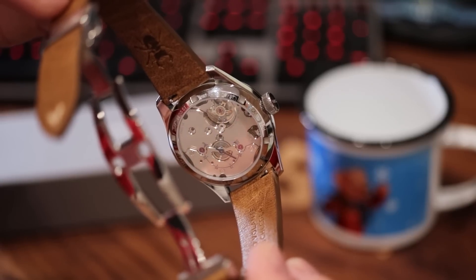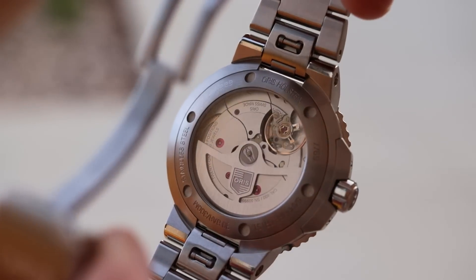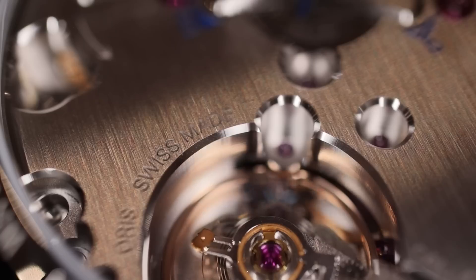The movement will have new finishing. I've always been a fan of the caliber 400's industrial matte finished look in the tool watches and the divers, but this is more refined. It's fully brushed, and there is very sharp anglage work going throughout the bridges and plates, and I think that really takes it up to the next level.